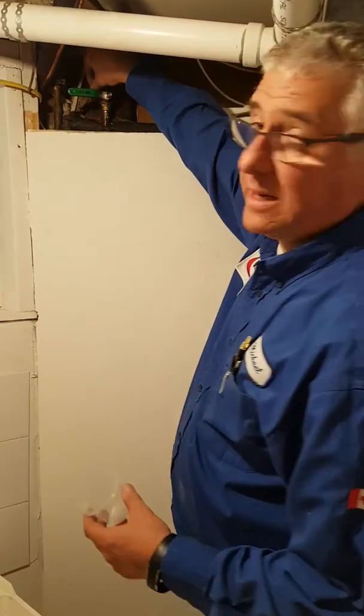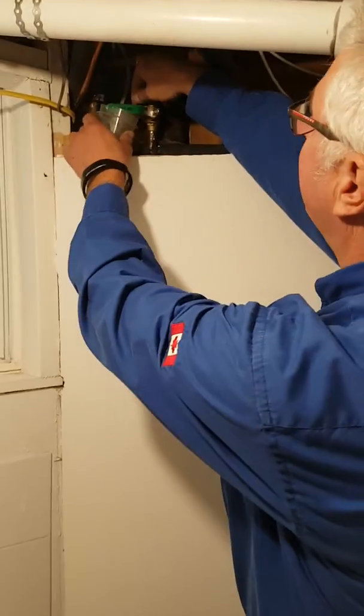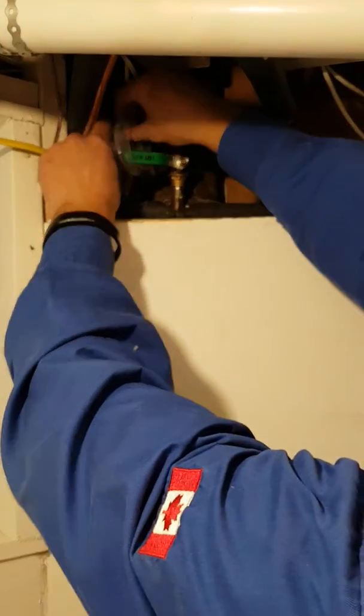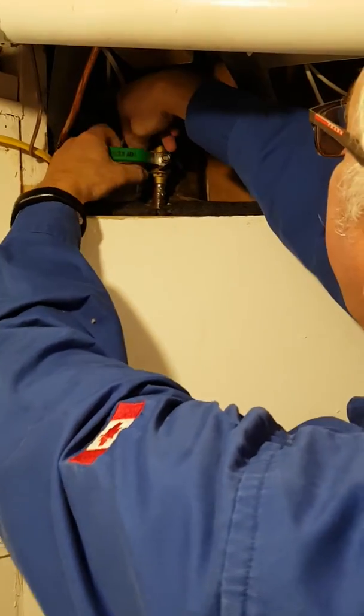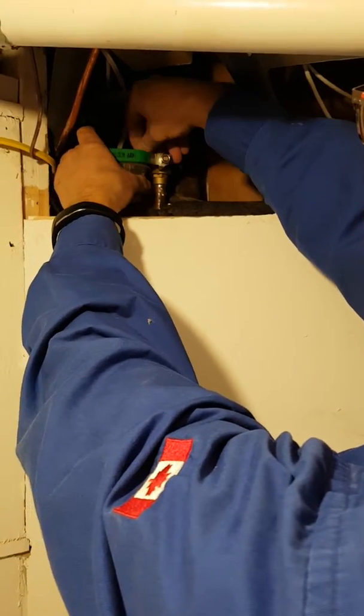The last step in this proper process is to open up the drain port on the side, which is right here, and drain the water into a little cup — as we're going to do right now. We're going to unscrew the little drain port.